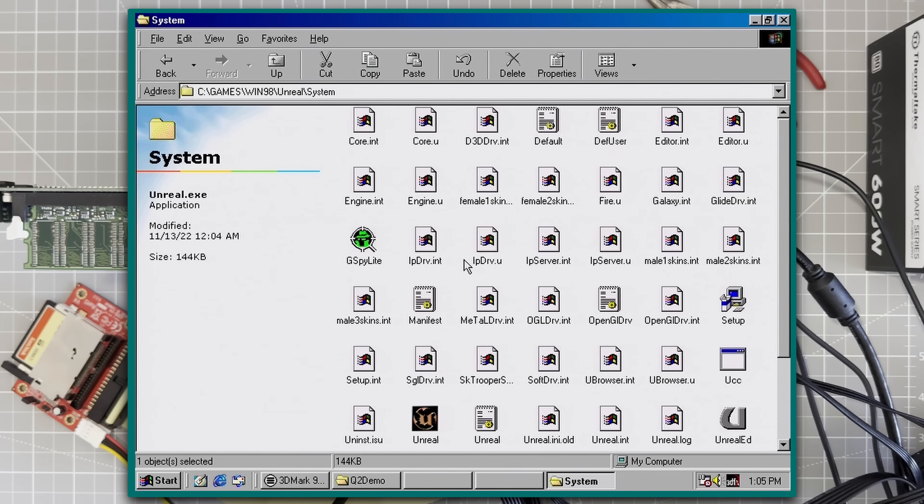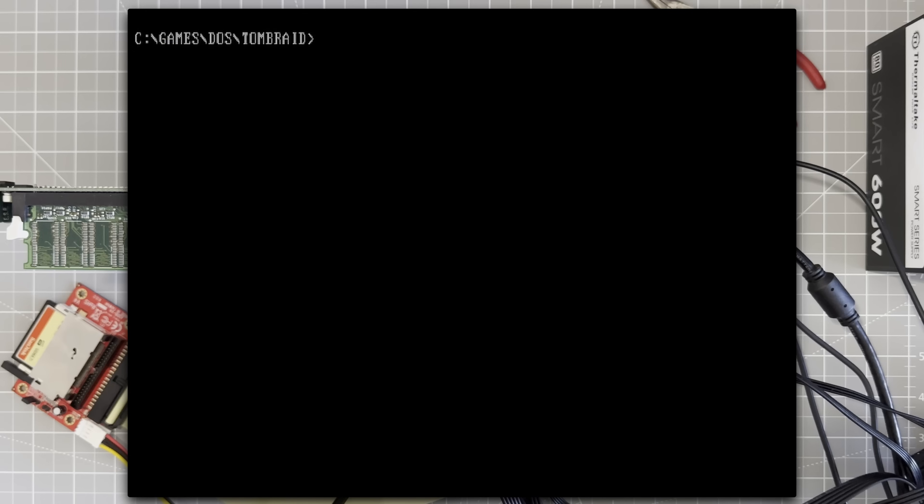Okay, that was awesome. Now, are we done? One last thing — there are a handful of games that support Glide natively in DOS, and Tomb Raider with the right patch is one of them. So let's try that.